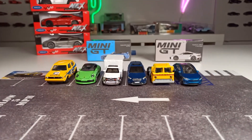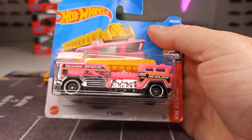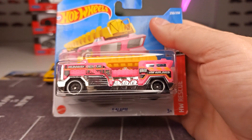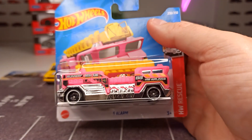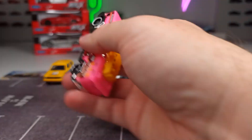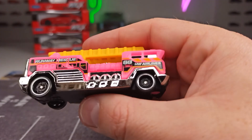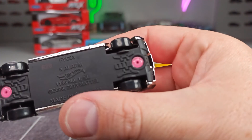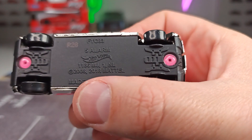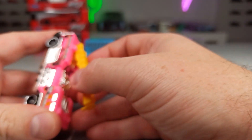Then we have a Hot Wheels fantasy casting — the Five Alarm fire truck. Normally not something I would buy, but I really like the colors on this one. The body is plastic and it has a metal base. This casting came out in 2008. There's a removable piece on it — yeah, nice.